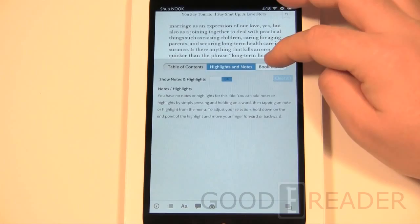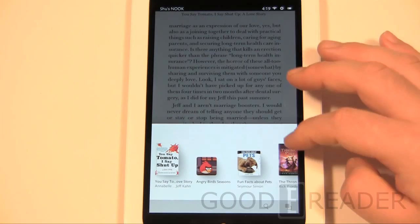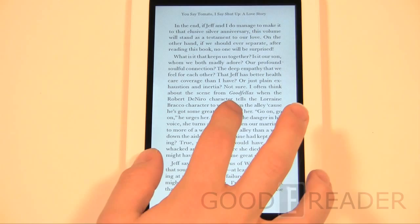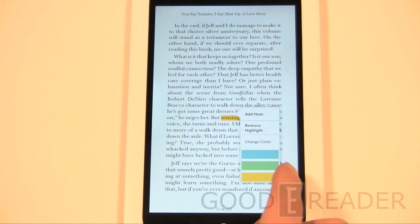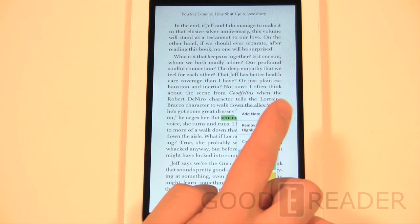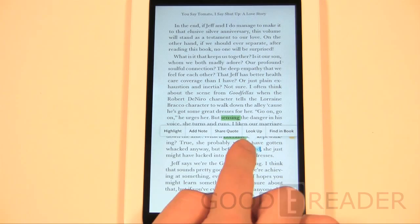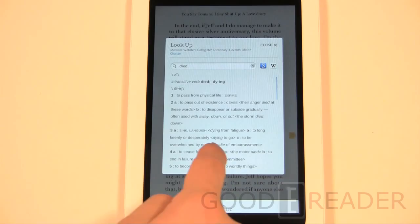For notes and highlights, press and hold will bring up the little menu at the top. If you make a highlight, by default it may be a certain color — you can click it to choose different colors such as green or yellow. You can also remove a highlight or add a note by clicking something you've already highlighted or using the second menu option. 'Share quote' lets you share to Twitter or Facebook. 'Look up' lets you look up the word you clicked in a dictionary, Google, or Wikipedia.